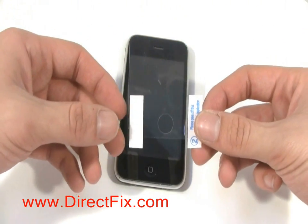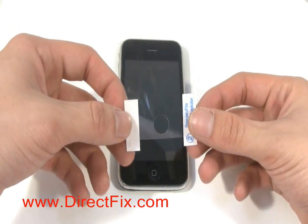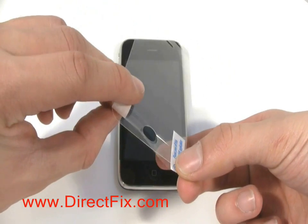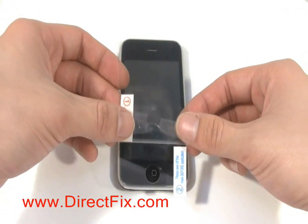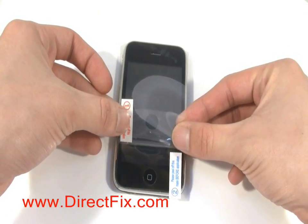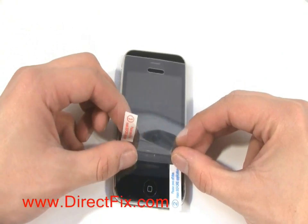Take the screen protector out and line it up with the iPhone. Remove the protective layer just slightly at the edge labeled number 1. Line up the home button with the home button hole on the screen protector to start the application process.